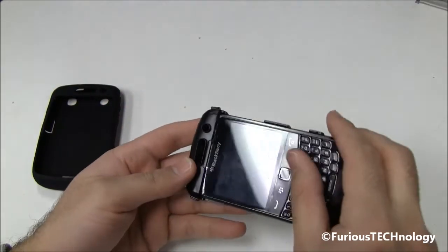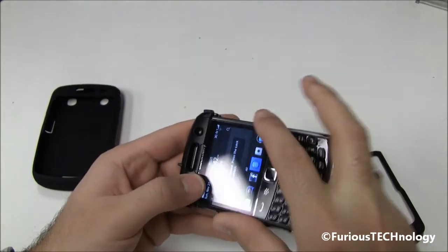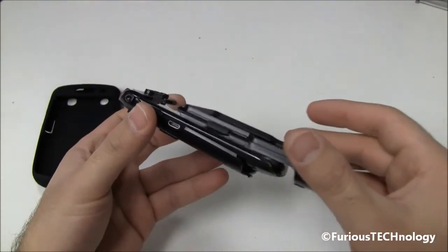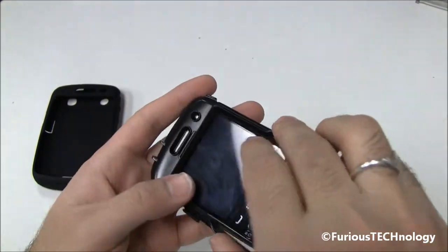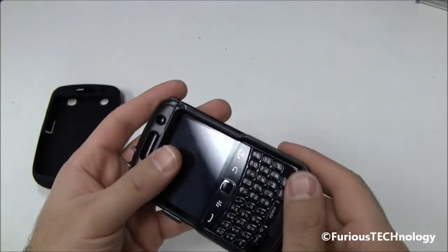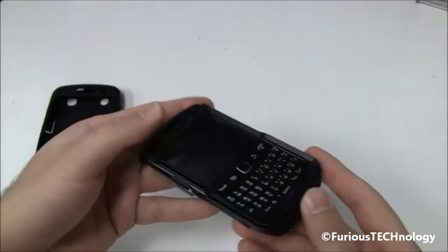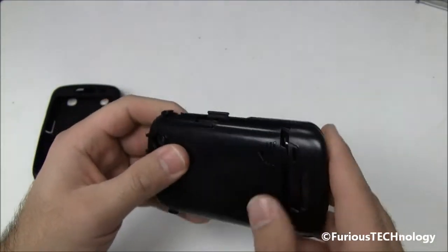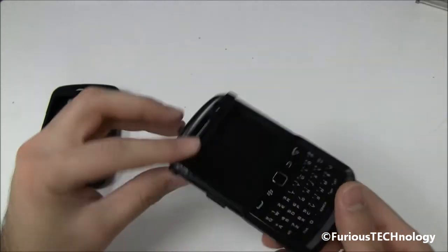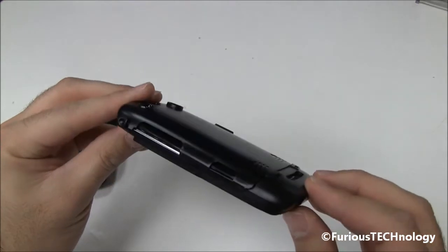First thing you do is you want to slip on this piece right here. We'll slip that on right there, and then we've got this piece which will snap right on, just inside, just like that. There we go — they do snap together pretty nicely. I've got it on now. That's your skeleton type shell piece.